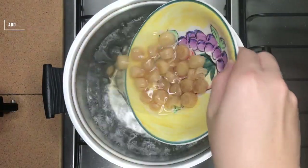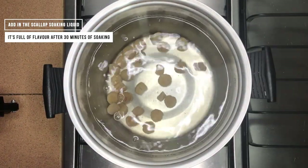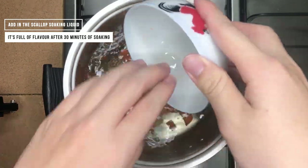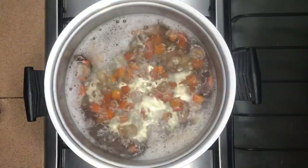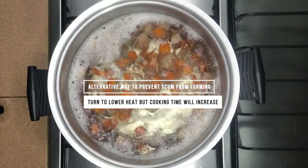First, add in the dried scallops and carrots to let them start boiling and extract the flavour from the scallop. As the scallop boils, we have to remove the scum from the surface. This will take about 10 minutes.